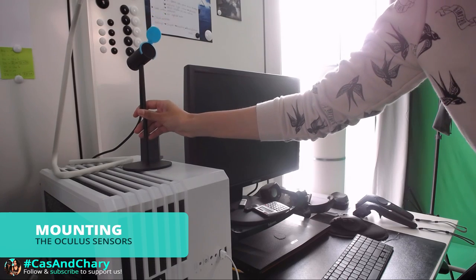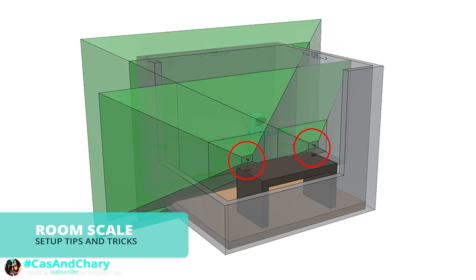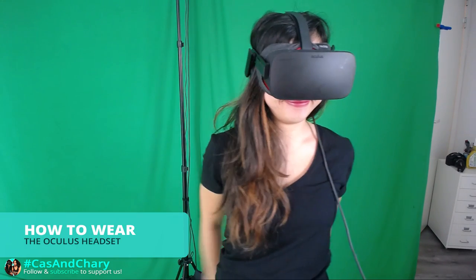The following things are going to be discussed: mounting the Oculus sensors, room scale setup tips and tricks, and how to wear the headset.